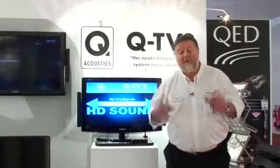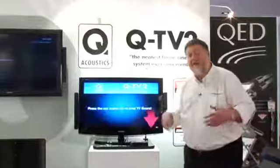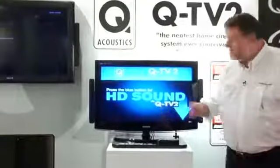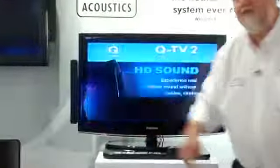For people who are just listening to their televisions using the television's built-in speakers, we have the perfect solution. Because no one wants wires, everybody wants great sound, they don't want to see wires, they don't want big speakers. All the consumer sees with QTV2 is just these two slim little satellites.